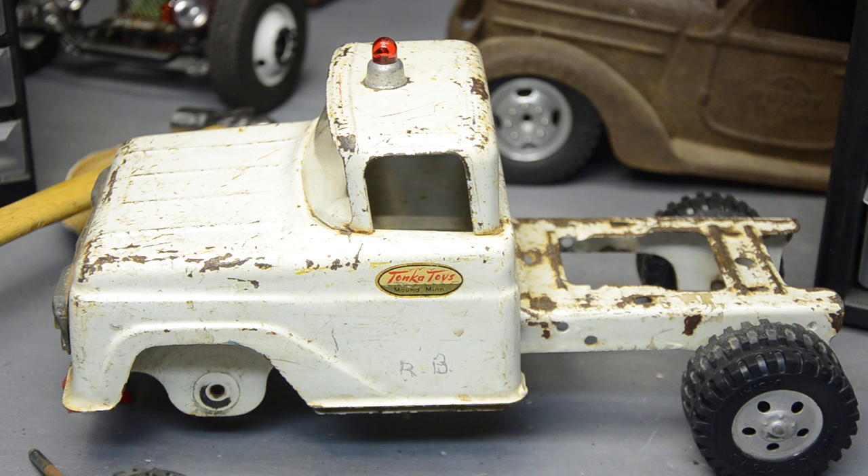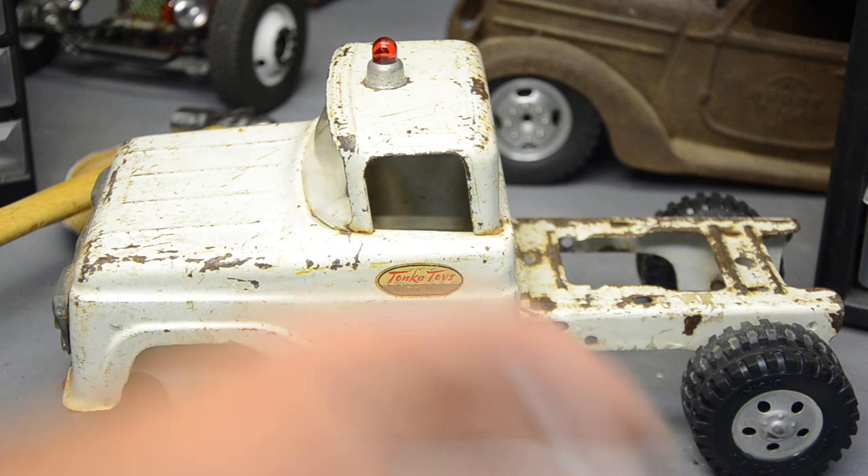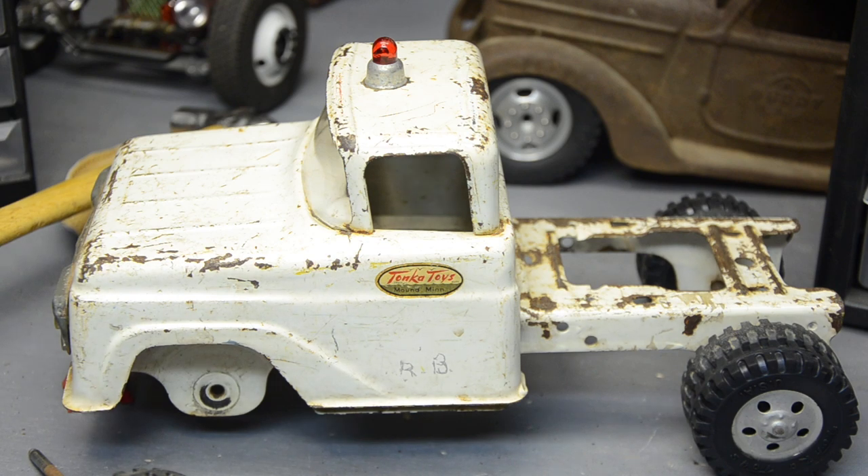This one has somebody's initials carved in the door - you can see 'RB' here on the side. That's kind of cool to me. Somebody liked this truck so much they put their name on it so it wouldn't get mixed up with the other kids' Tonka trucks in the sandbox. That's one good reason not to restore it - that's play wear, that's neat, it shows it was loved and appreciated.